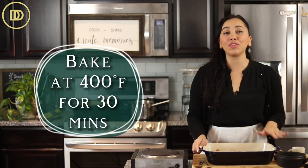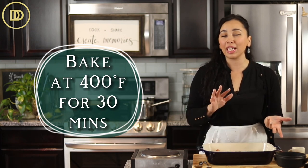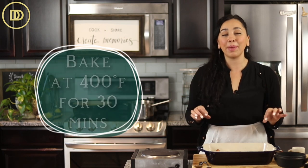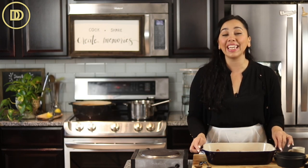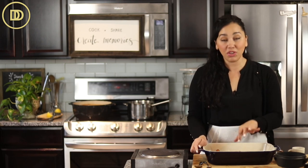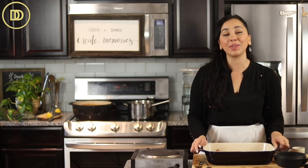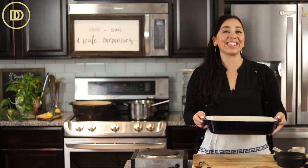The oven is preheated to 400 degrees Fahrenheit. This is going to bake until the fish is fully cooked, about 30 minutes or so depending on your oven. Keep an eye on the fish — once it's nice and flaky, take it out and let it rest a little bit, and then it'll be time to serve. If you want to, you could also top it with some olives, which will go really well with the dish.